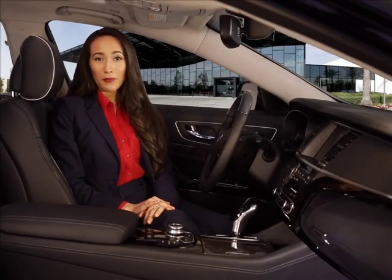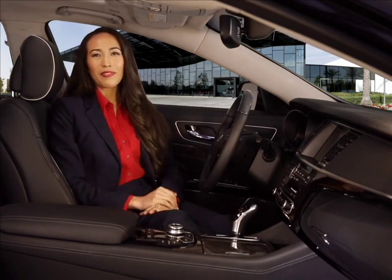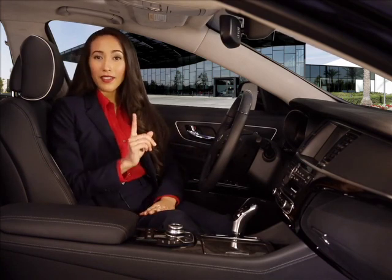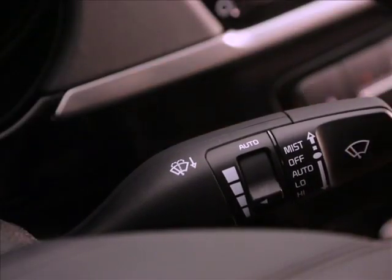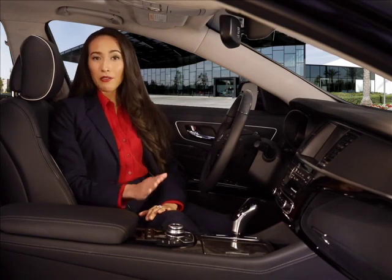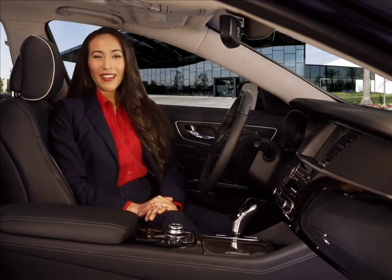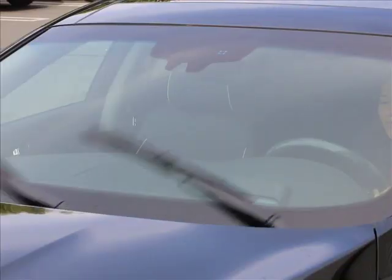Operating the wipers is simple, using the windshield wiper lever on the right side of the steering wheel. Just pull the lever down one click to set the wipers to auto. In this setting, the wipers will turn on and off and vary frequency automatically. You'll notice that when you set the wipers to auto, the system performs a one-wipe self-check.